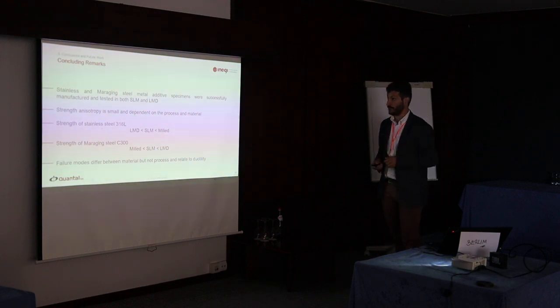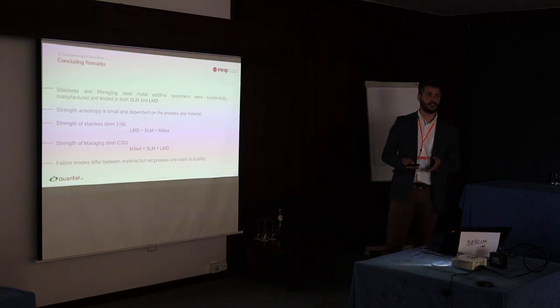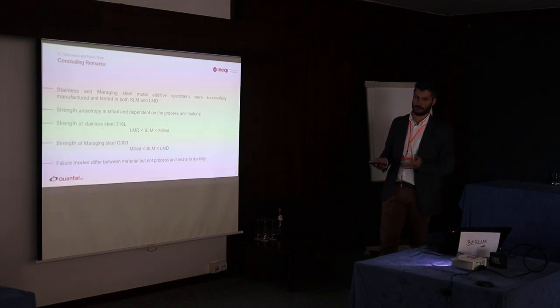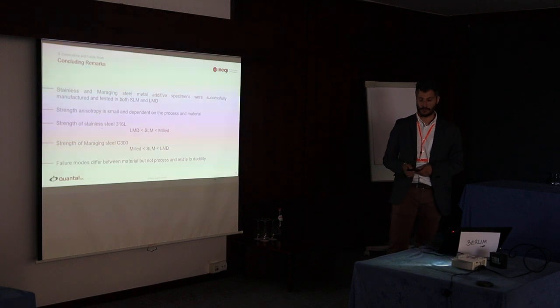In general, we found that we were able to successfully manufacture and test the specimens. Anisotropy in terms of strength is small, although some anisotropy in ductility is present and is dependent on process and material. For stainless steel, the ranking was: conventional manufacturing highest, followed by SLM, then laser metal deposition. For maraging steel, we have pretty much the reverse, likely due to the thermal history of the manufacturing processes. The failure modes differ between materials but are not process-related — they are inherent to the materials themselves.